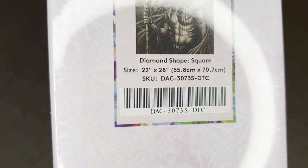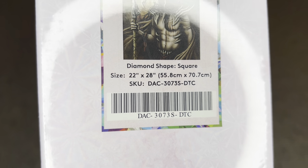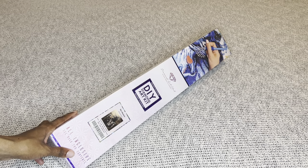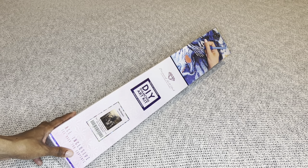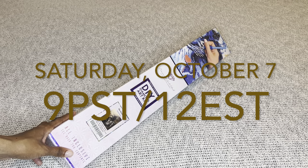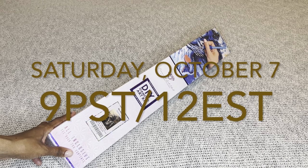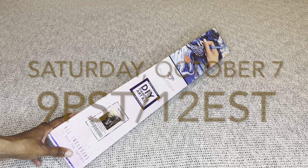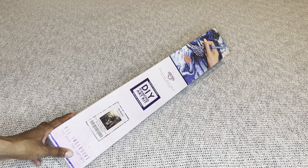This beauty here is a square diamond painting, and it's perfectly mid-sized — 55.8 by 70.7 centimeters, or 22 by 28 inches. This gorgeous painting, along with any other sneak peek you saw this week on Diamond Art Club social media, will be available tomorrow, Saturday, October 7th. For Diamond and Ruby members, you have that 30-minute early access window starting at 9 a.m. Pacific, 12 p.m. Eastern, and then the general release will open 30 minutes later.